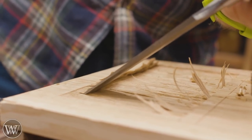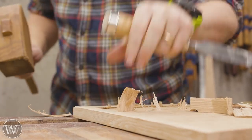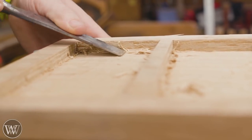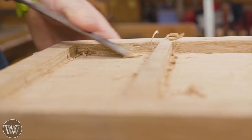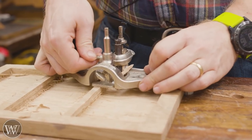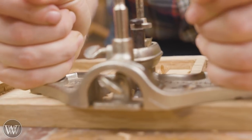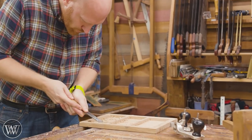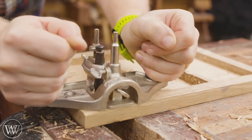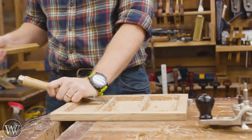I chop in around the perimeter and then pare back to the line — chop down and pare back, chop down and pare back. This whole panel ended up taking me about 35 to 40 minutes to get down to depth. I took it close to depth but stopped just a hair short, then brought in the router plane to take it the rest of the way. The dividers in the middle support the router plane, and I can clean up the very corners with a chisel to get it down to the final depth.